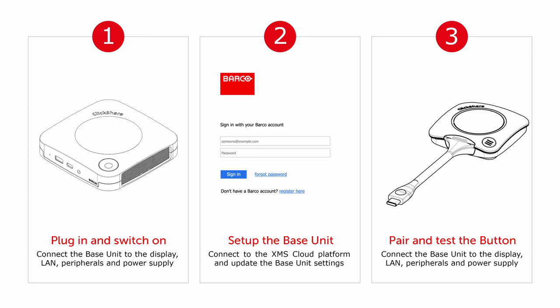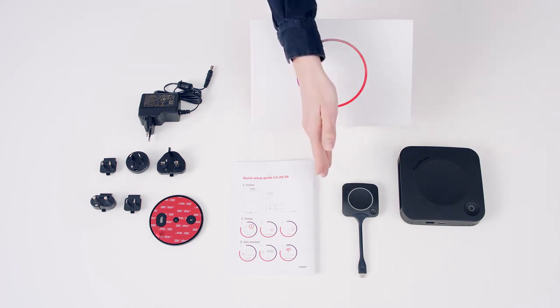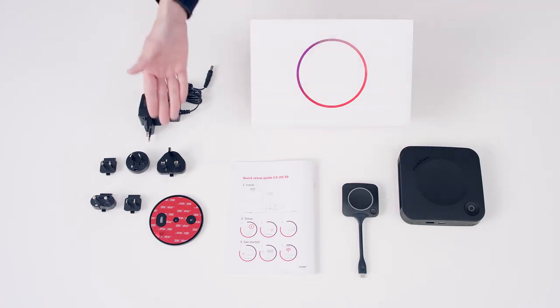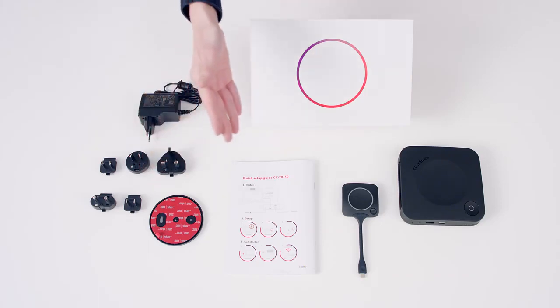So let's plug in and get started. Let's see what's in the box. You should find a ClickShare conference base unit, a ClickShare conferencing button, a power cable with regional adapters, a wall mounting plate, and a safety and quick start guide.